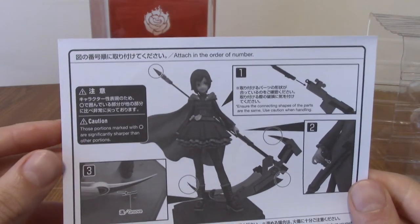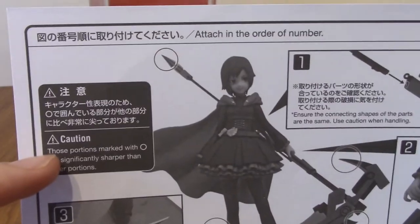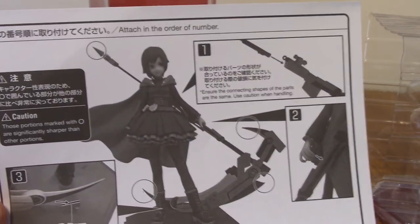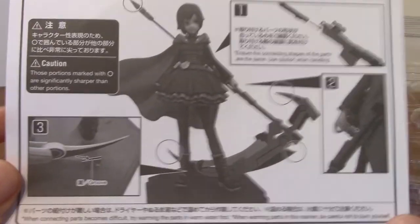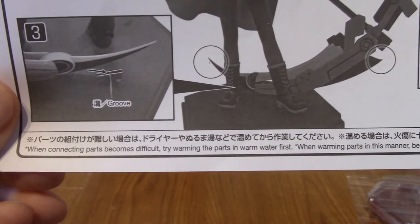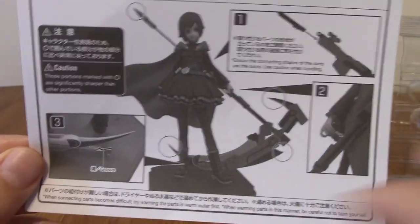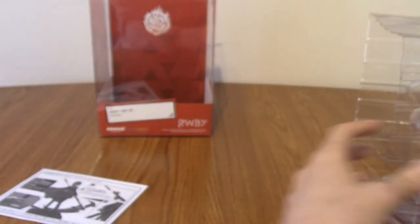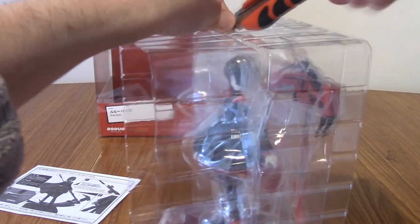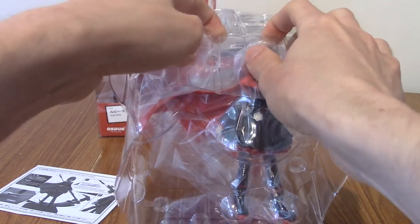So just a quick overview — another sign that Pop-Up Parade is meant for an international audience is that all of these instructions are actually in English as well, which is pretty cool. All the little circles denote where everything is pointy and sharp, which is interesting if this is for younger people. It's basically saying to slot that into her hand. There's an interesting tip here as well — if it doesn't fit in well, you can warm it in warm water, which is a tip I've used once or twice with figures. Just don't submerge it in hot water for a very long time or else the paint will run. It's always a pretty good tip. I'm going to open her up now.